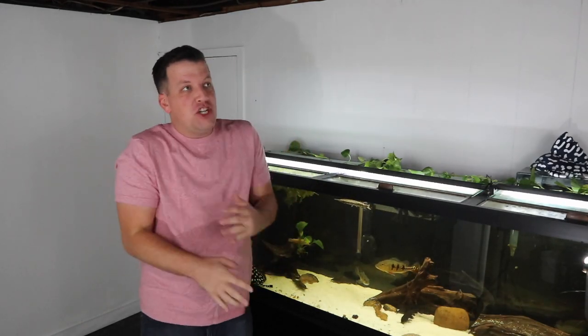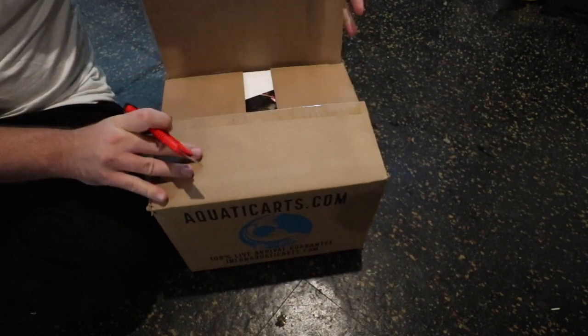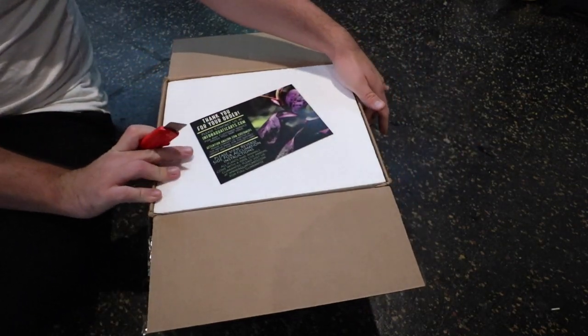The holidays are coming up — you could be buying some fish for your special someone from Aquatic Arts. On the next shipment, I got absolutely insane fish. We did have to change up where we did the second unboxing because Wifey was upstairs with the baby doing online class, and we need a little bit of peace and quiet to open up some fish.